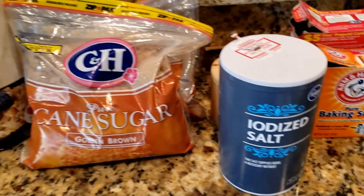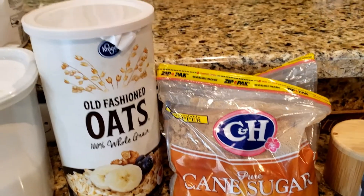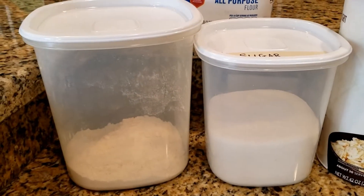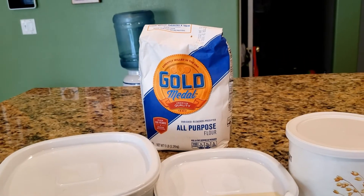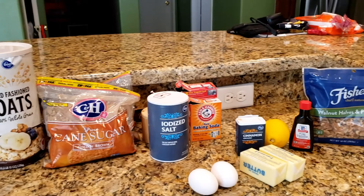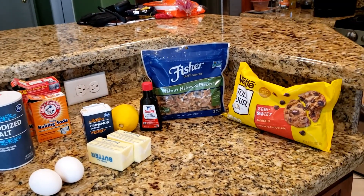Some baking soda — I have two containers here because one is perilously close to running out. Salt, brown sugar, oats — thank you April — white sugar, and flour. That flour is just about gone so I have my backup bag here. And that's everything, so we'll get this mixed up and then it will have to go in the fridge for a bit before we bake it, and we'll see how it comes out.